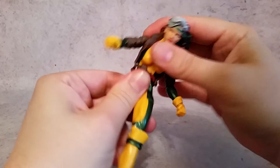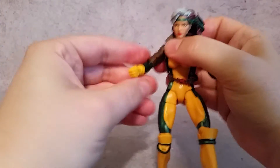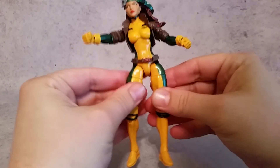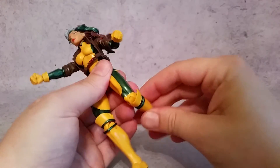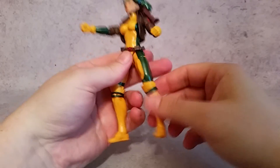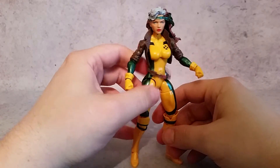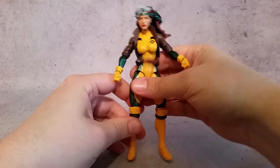The chest is on a nice ball joint so that moves around however you need it. The waist also moves. The shoulders can go in and out and rotate. The elbows bend 90 degrees and rotate. The wrists rotate and go left to right. The legs have really good joints — you can get them out to the sides, forward, with a thigh cut. The knee bends 90 degrees. The feet go front and back and also side to side. With those flat knee-high boot pieces she actually stands quite easily compared to some other female figures.